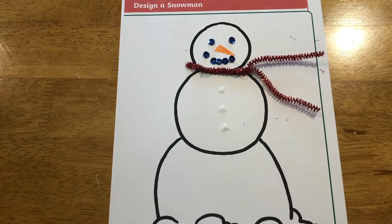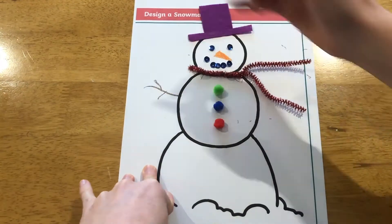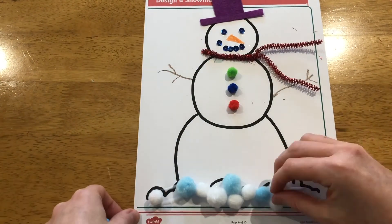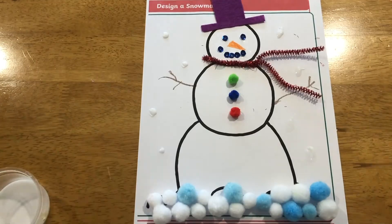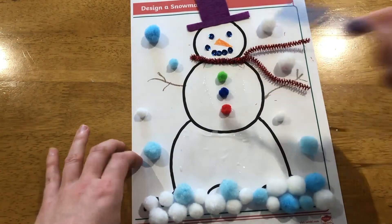Encourage children to talk about what materials they're going to choose. What colours are they? How do they feel? What shape are they? You could even add some fluffy snow using pom-poms or cotton wool, and finish off with some glitter.